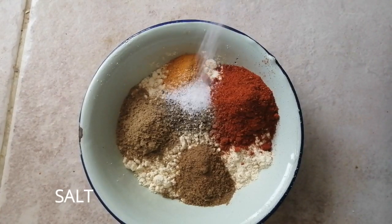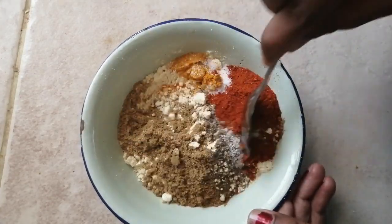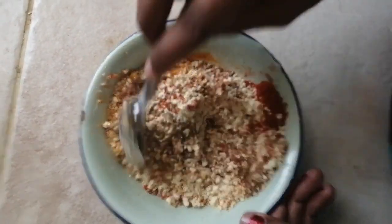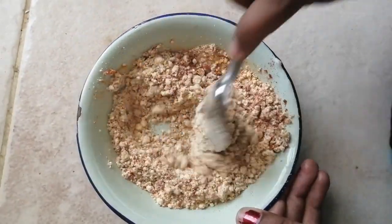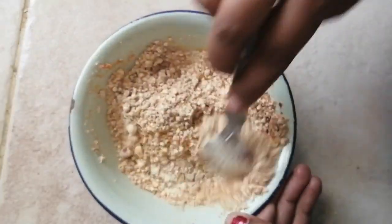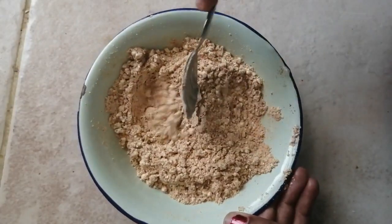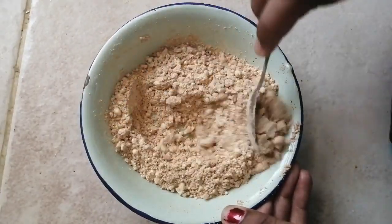Mix it in a bowl and mix it up. Let's mix it and fry it. Let's add the garam masala.